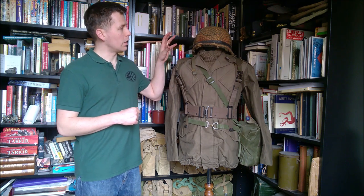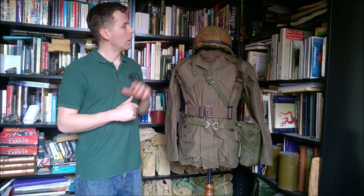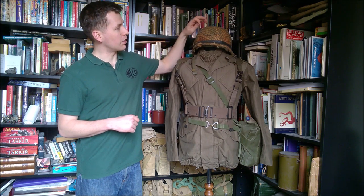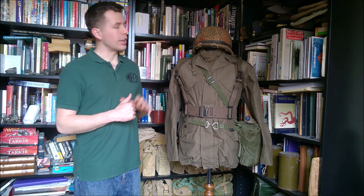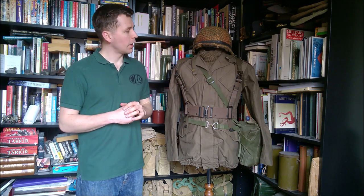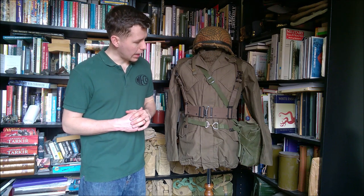Starting at the top, we have the Dutch M53 helmet, which is an M1 clone — essentially slightly modified but an M1 clone. The camouflage is very much as it would have been at the time: rubber band around the helmet, hessian, a net, and pieces of elastic to allow camouflage to be attached. That's very typical of this time period. At the neck we have a scrim scarf worn, and we have the M78 smock.